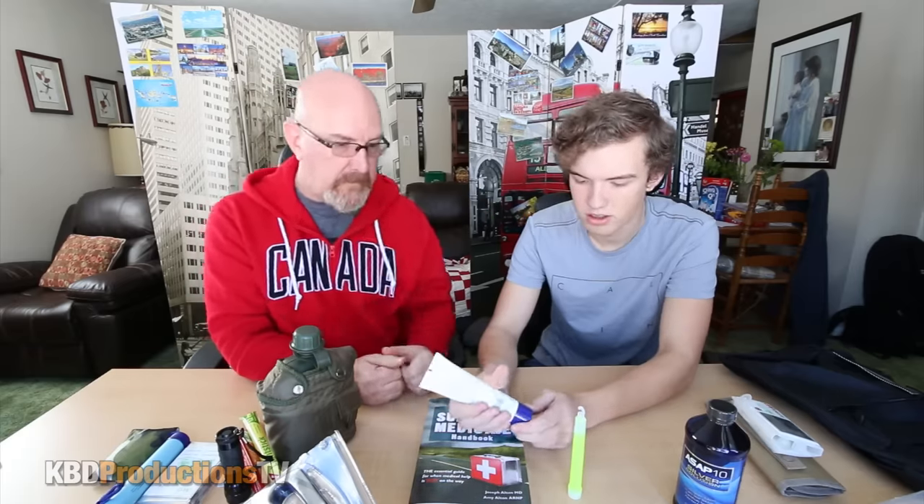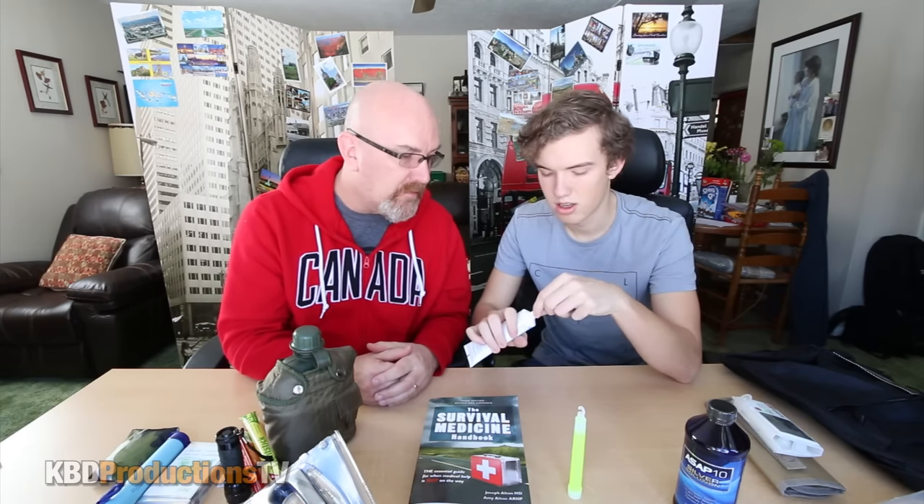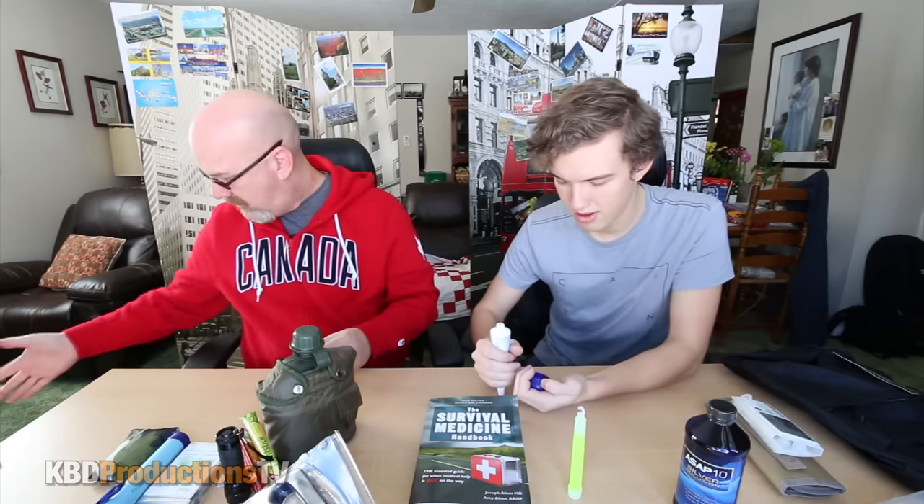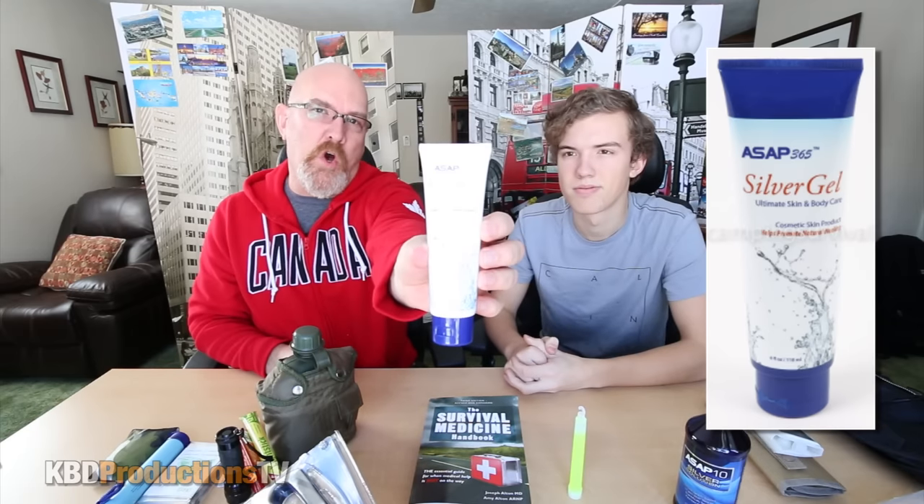Silver gel — apply generously to skin as needed to help promote natural healing. I guess if you get a scrape or a pretty serious cut — after you do your own surgery — you apply it to the skin. If you have ever used this before, let us know in the comments below. We opened it up and tried a little dab. It's like a clearing gel — kind of like aloe vera. It doesn't smell like anything. Actually it felt like a disinfectant hand sanitizer. Let us know in the comments below what you know about this product.